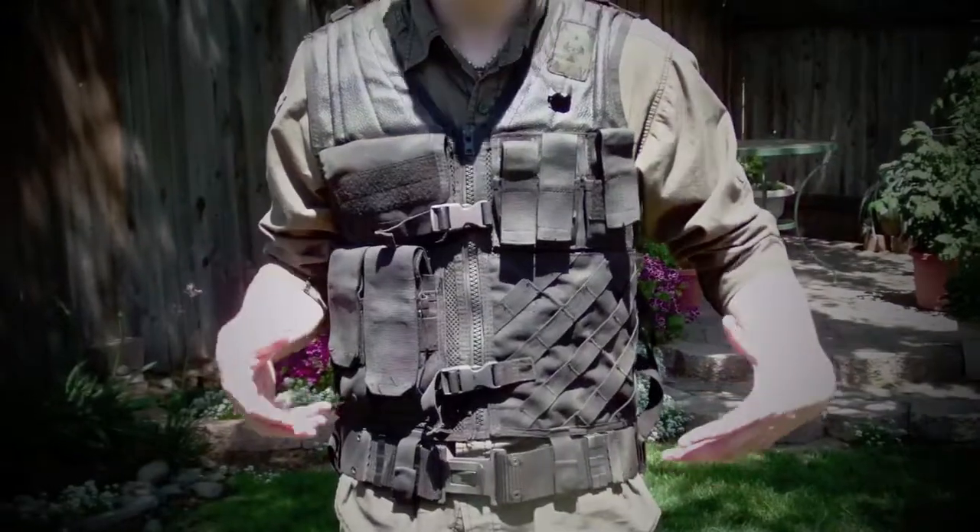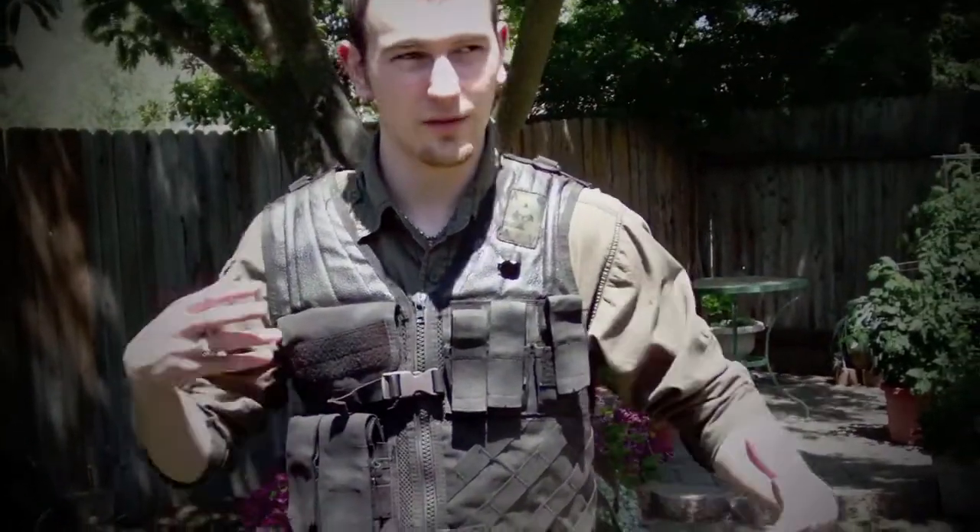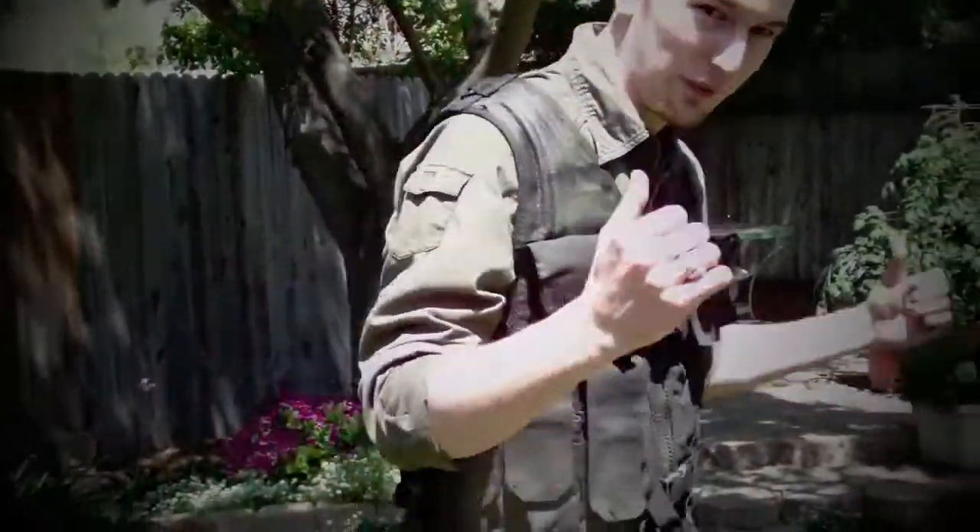Alright guys, I've been working on a project for my tactical vest. Everybody puts a tactical knife on it, but I want something a little different, so I came up with this.